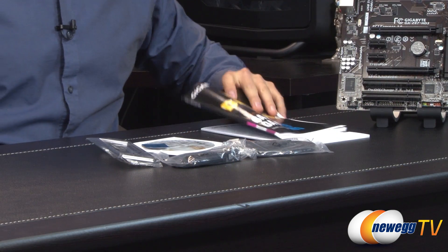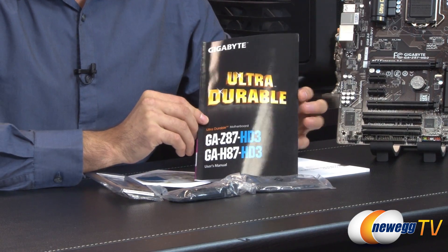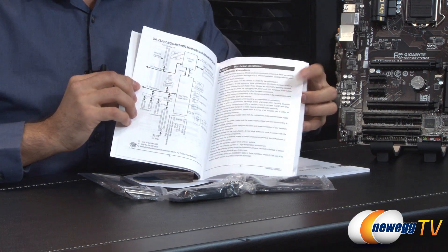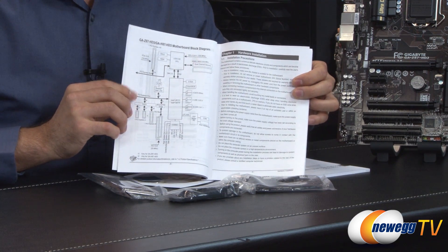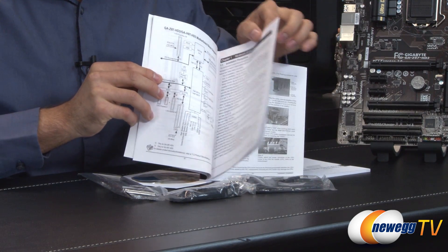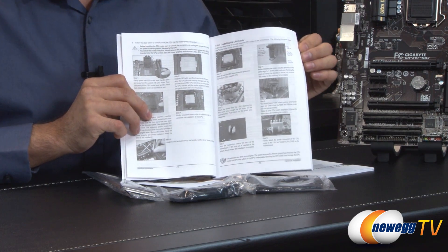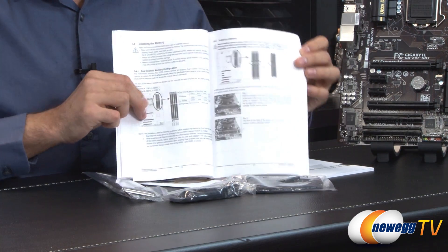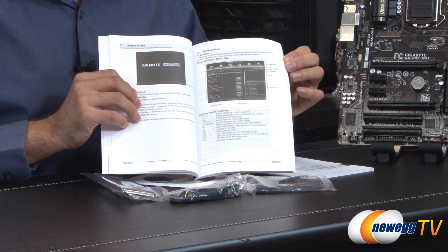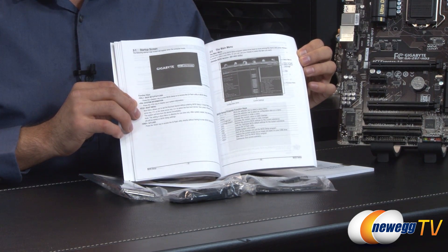Let's start with the paperwork. We have the user manual from Gigabyte. It includes a block diagram, which is really helpful if you're trying to track down how this board is put together and how it uses all the internal features, along with guidance on installing your CPU and RAM, and information on the UEFI and different features inside that.